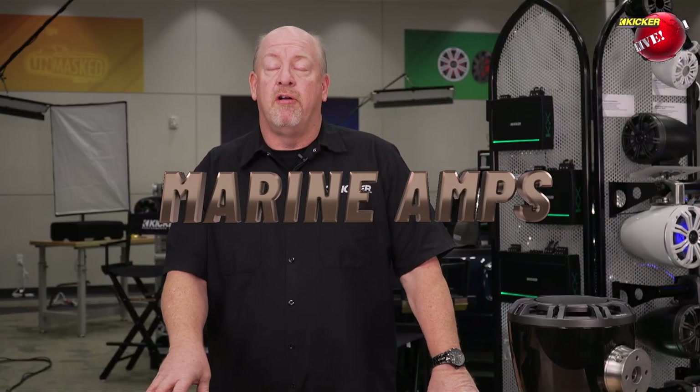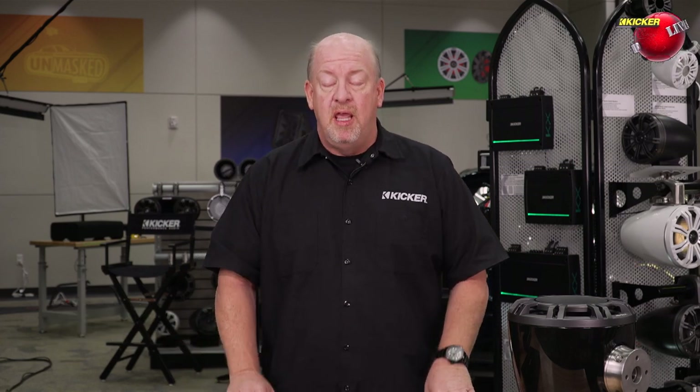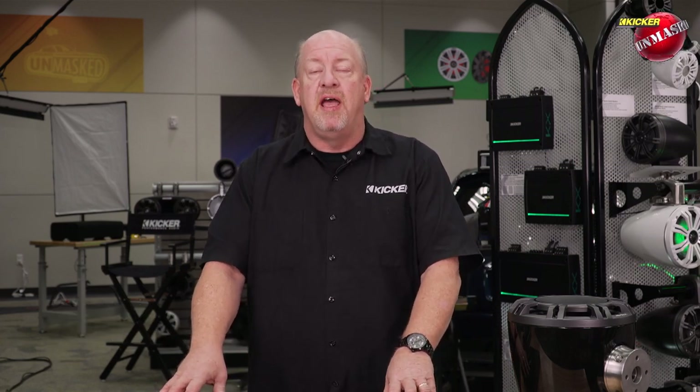Unless you guys have been living under a rock for the past 40-plus years, you already know Kicker makes some of the best value, the best sounding, and the most durable car audio equipment on the planet. Well, we also make some of the most economical, affordable, and best performing marine products. Here in front of me, I've got two of our marine amplifier lines that we've redesigned for 2021. These amplifiers are killer.